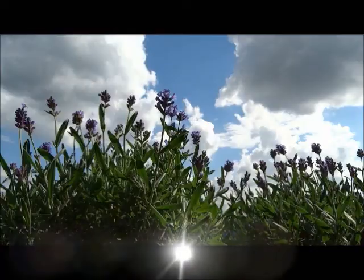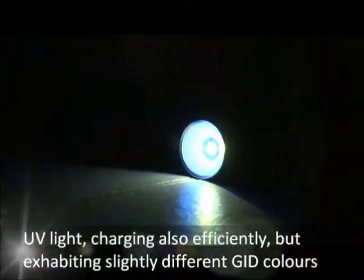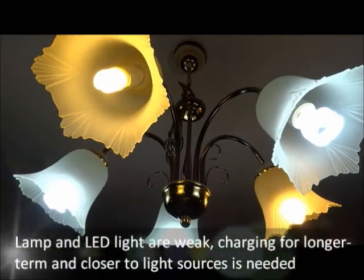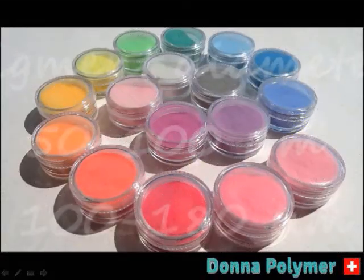Sunlight is the best light source to stimulate the glow in the dark effect. Lamps and LED lights are comparably weak. Charging for a longer time and closer to the light source is essential.